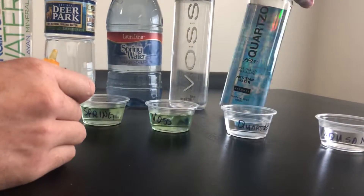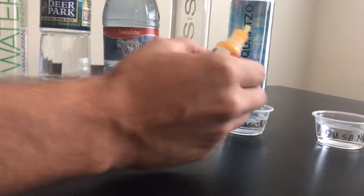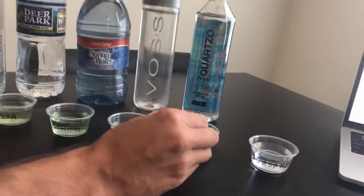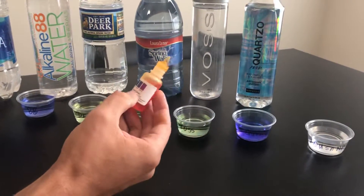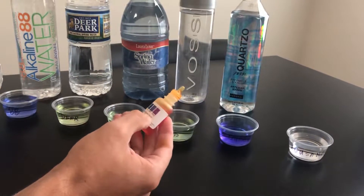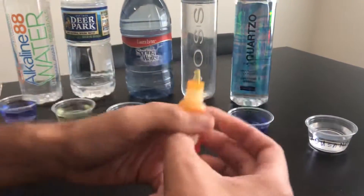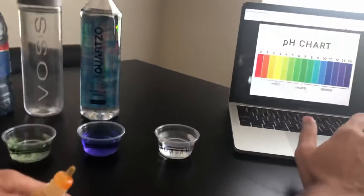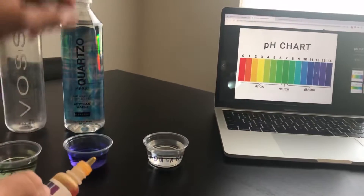There's another one called Quartz — it's advertised as about 9.5 or higher, naturally alkaline water. That one is probably the winner because it's probably like a 9 if not 10. Look, it's almost purple — that's like an 11 or 12, that's pretty alkaline.